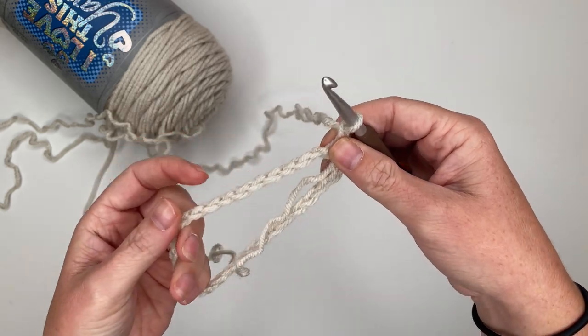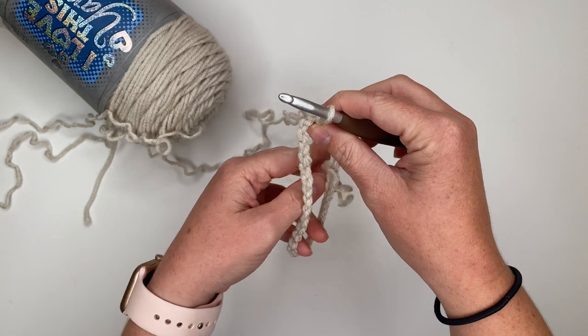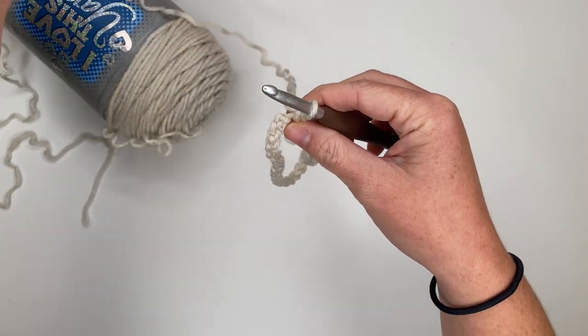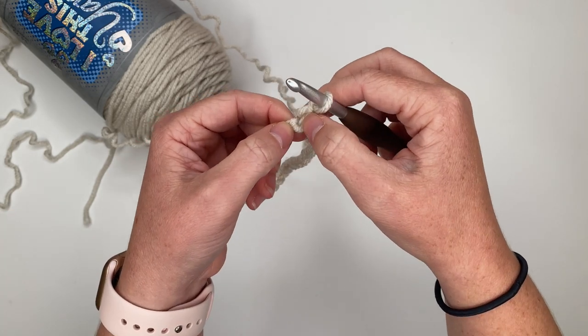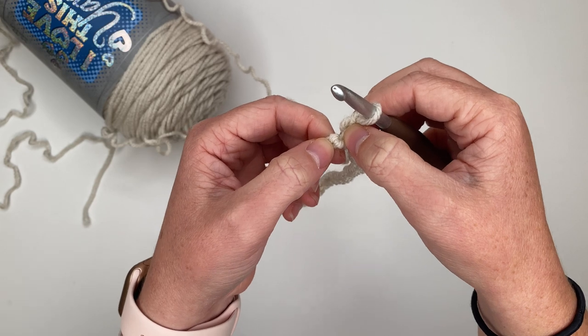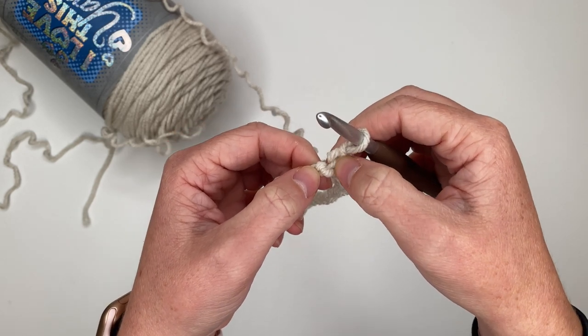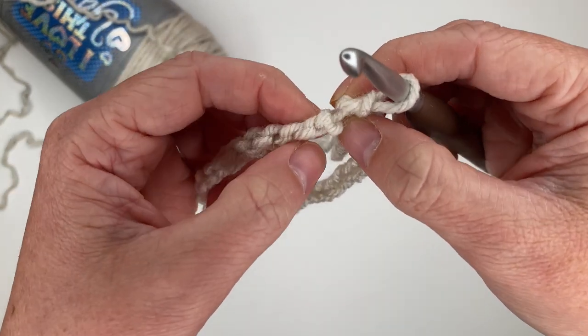Now we're going to single crochet one time in each stitch all the way around, giving us a total of 30 single crochets, and I am going to put them in the back bumps. We did 31 chains but we're only going to have 30 single crochets, so we're not going to put our hook where we just joined — we're going to go to the next back bump.